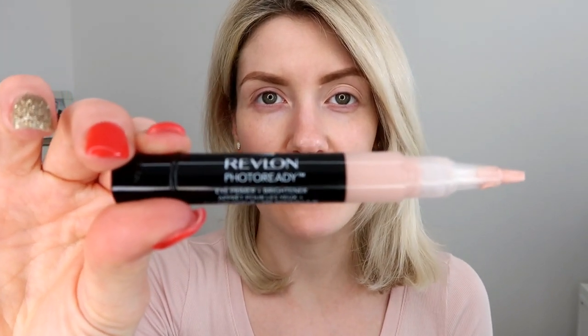We are going to start with the eyeshadow primer. I'm going to be using the Revlon Colorstay Photo Ready eyeshadow primer. I just pop this on using my fingers. You don't need to worry about being neat, just as long as you get it all blended in. I'm going to focus on one eye just so that it's a bit quicker for you.